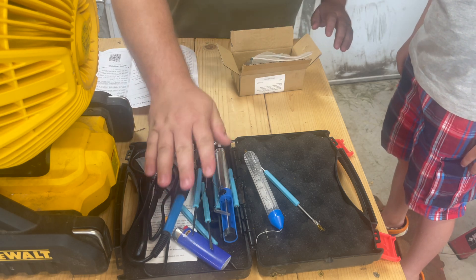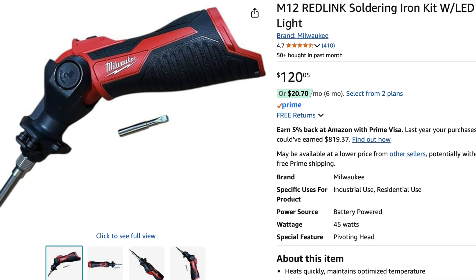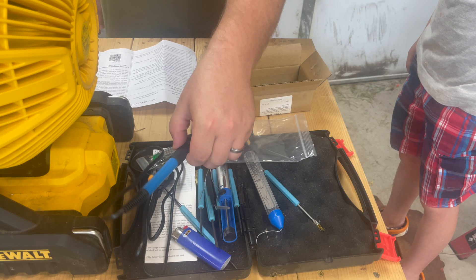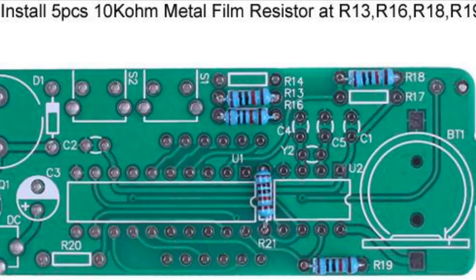So we have our soldering iron here. I have a bigger Milwaukee one that I like to use, but since we're going to be soldering component level stuff, I figured we'd use this more precision one. Step one says that we need to install five 10 kilo ohm metal film resistors and we're going to start on this side.